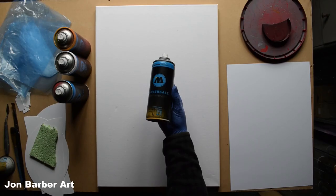Will this water-based spray paint work on a canvas? Keep watching to find out.